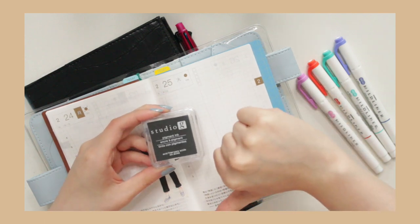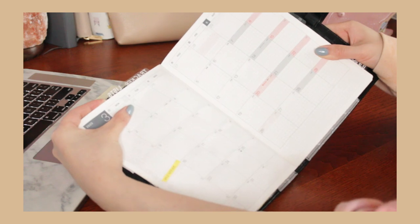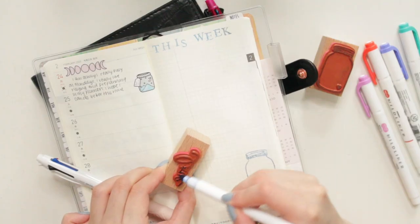Hey everyone, welcome back to my channel. In today's video I'm going to be showing you guys a few of my favorite hacks for my Hobonichi notebooks. There are a lot here so why don't we get started.